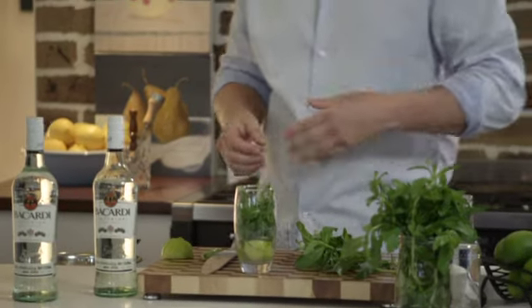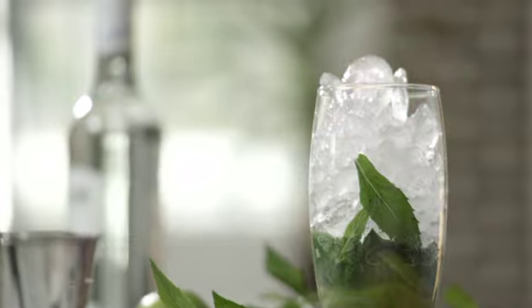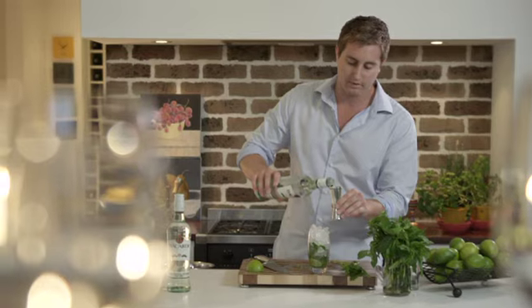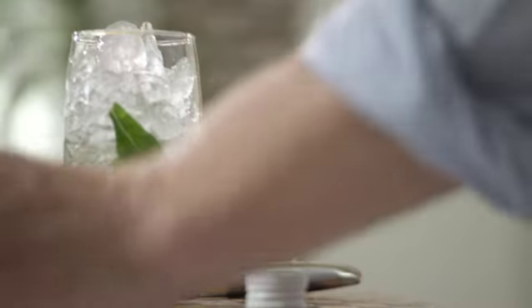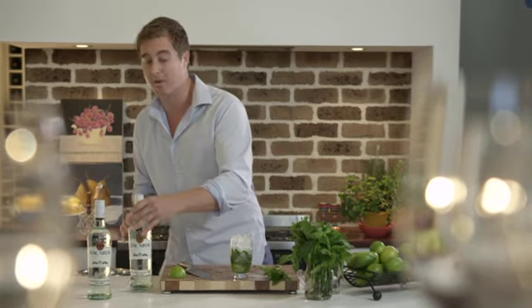Moving right along, we need to add some ice. Now the original mojito had cracked or crushed ice — today we're working with the same. Next, the most important part: 45 ml of Bacardi Superior Rum. We're going to pour that straight to the side of the glass and straight over our ice. Now what we have here is fresh lime, mint, caster sugar, Bacardi Rum and ice.